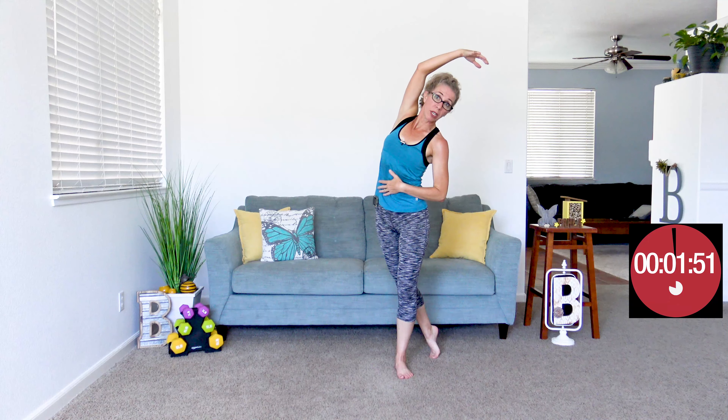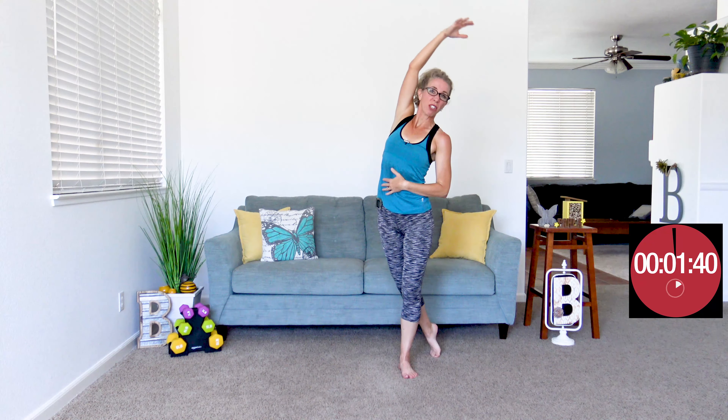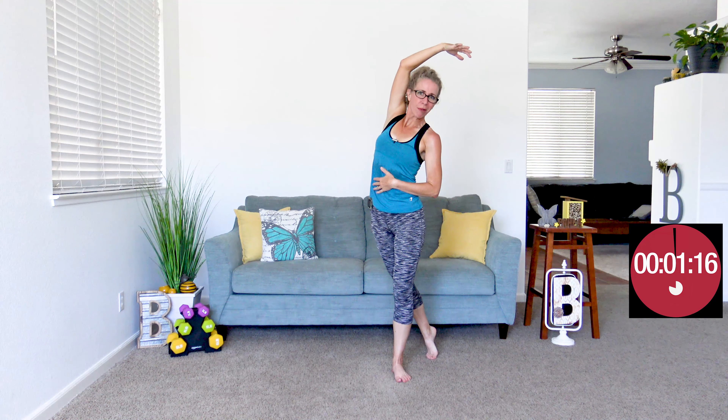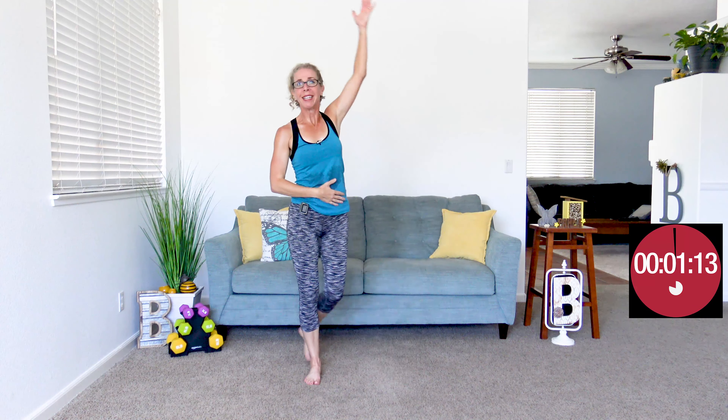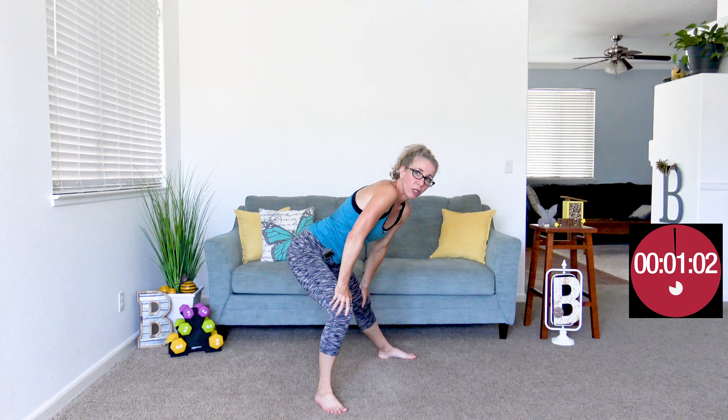Holding my body in one rigid position actually makes me feel super dizzy, so I don't advocate that. If it doesn't bother you, you're certainly welcome to. I tend to do dynamic stretching to cool down where I'm still moving my body — nice and gently though, bringing my heart rate down and stretching in a way that is going to help my muscles go back to the position they're meant to be in. If your heart rate has come down enough, go ahead and spread your feet wide. Put your hands on your knees and push your hips back, then push them to the side — one side and then the other.